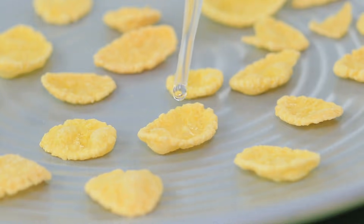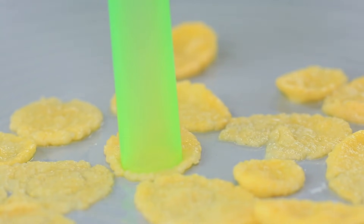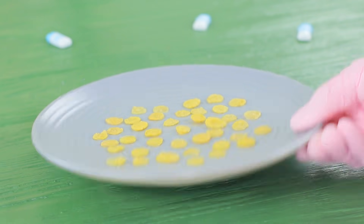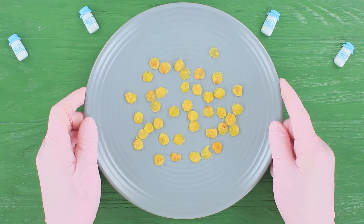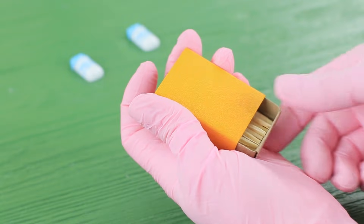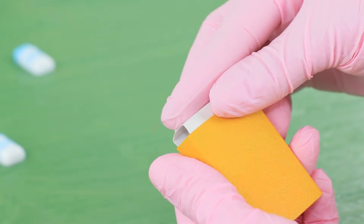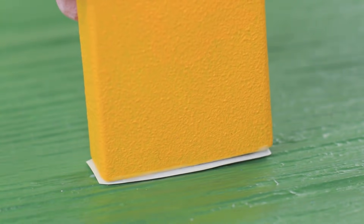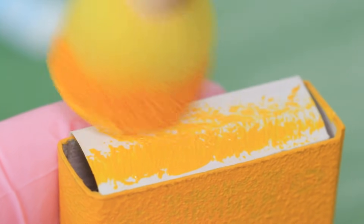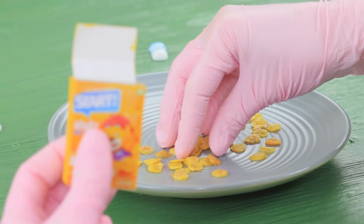Dampen cornflakes with water and make small circles using a straw. Put the mini flakes onto a plate and dry them in a microwave for 1.5 minutes. Coat an empty matchbox with acrylic paint. Take out the inside part and insert a self-adhesive paper cap into the box. Cover the bottom with a strip of paper and color the cap and bottom with acrylic paint. Attach a mini cornflake label.